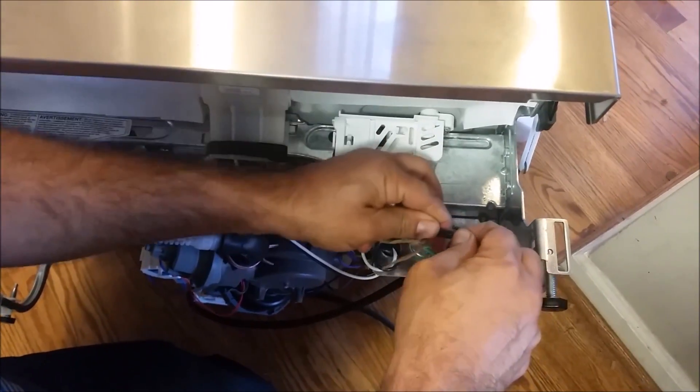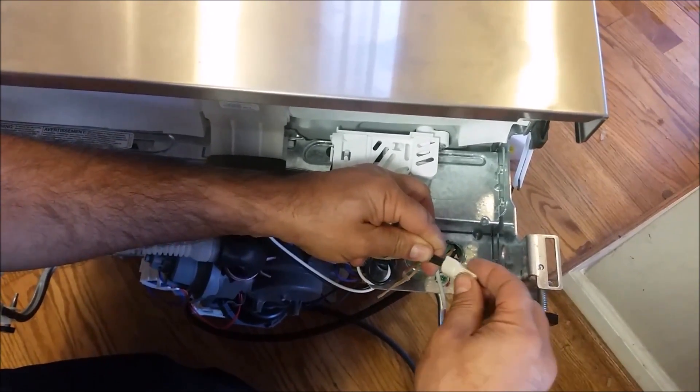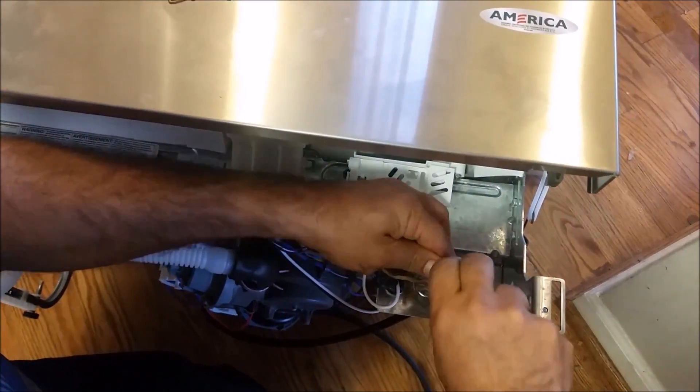Remember, the ground must touch the metal. So the two hot wires — the black and black — have to go together, and I am using this connector to put them together.